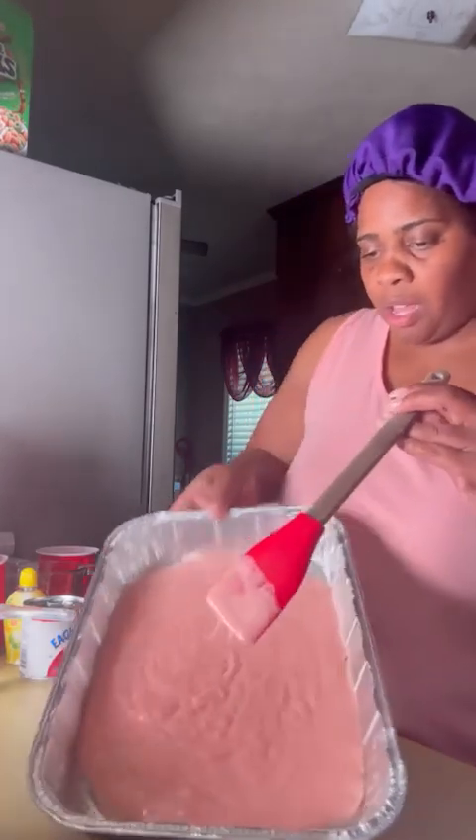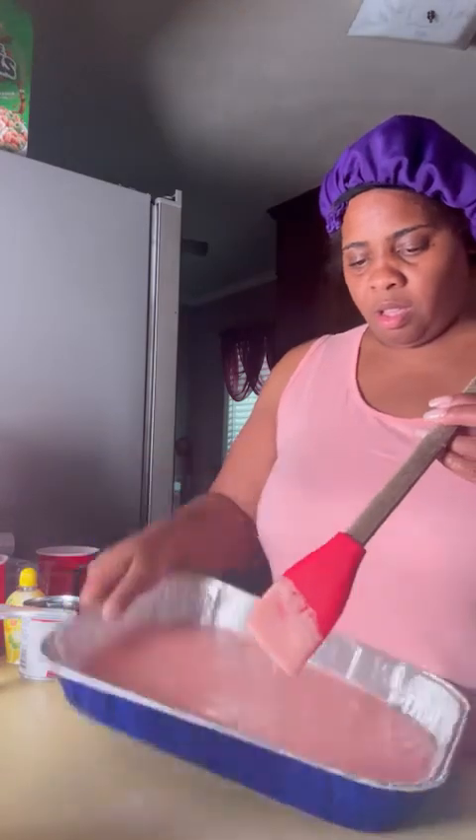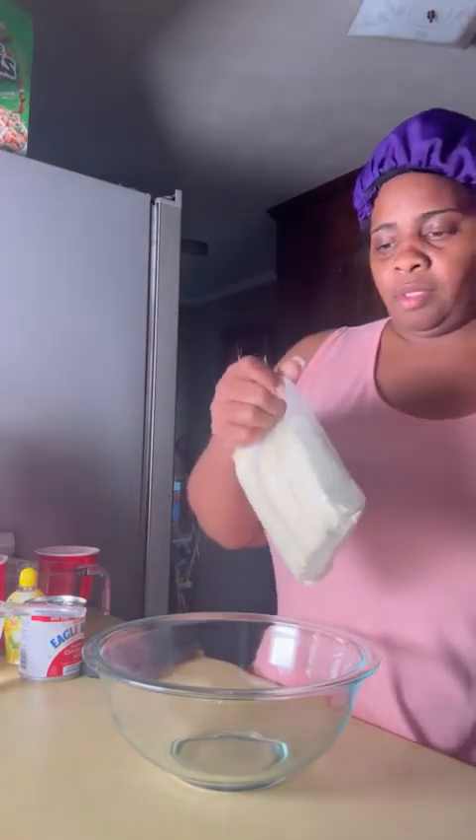I want to make sure I get my cake all the way in there, then I'll get my other one. Let's get the other cake mix now — you're gonna do the exact same steps you just did to that one. I'll get a brand of cake mix and open it up.